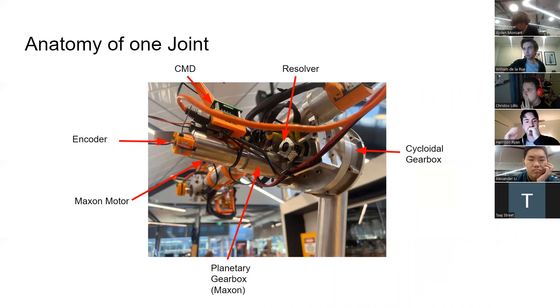Looking at a single joint — this is the elbow — on each of the rotary joints we have a Maxon motor which drives through the planetary gearbox and cycloidal gearbox, and that turns the joint. We drive the Maxon motor using the CMD, the CAN motor driver. We also have two sensors on each joint: an encoder on the back of the motor — on this joint it's the EZ16 ENX — which tells us the velocity through quadrature signals, and a resolver which gives us the angular position of each joint used in the inverse kinematics.